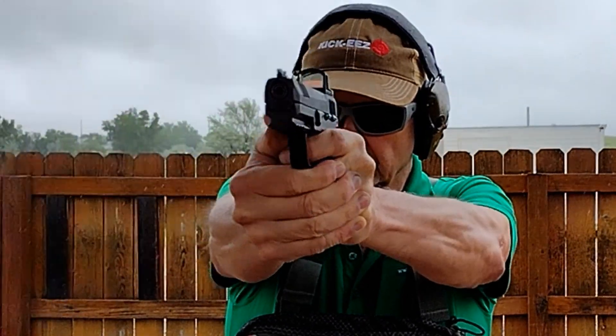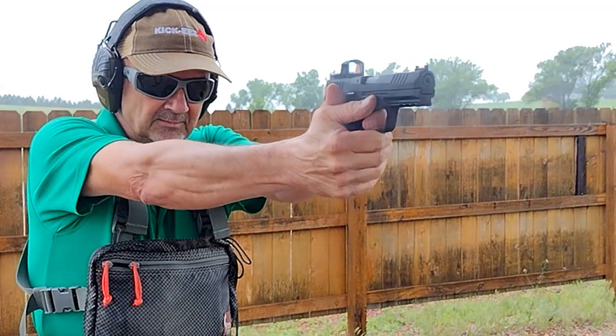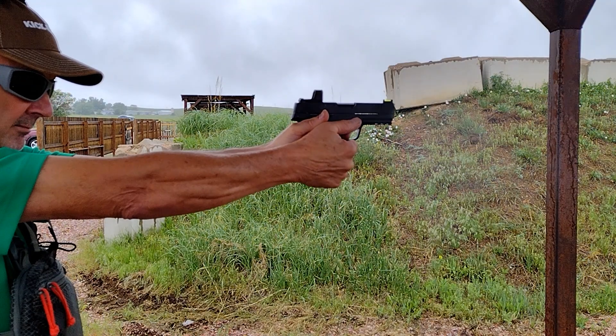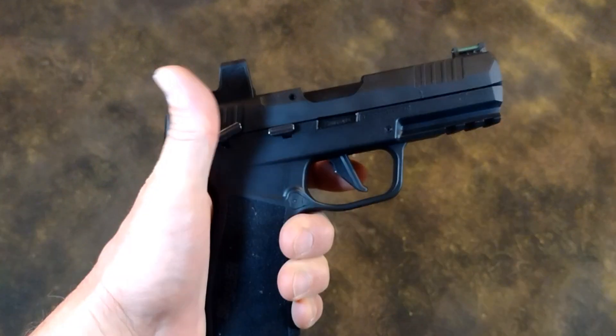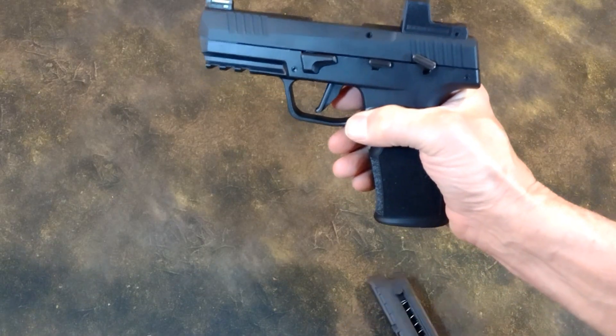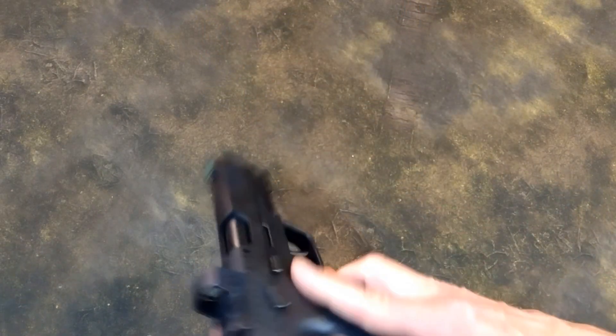SIG P322 Romeo Zero Elite Package. The P322 itself features ambi slide stop release, ambi safety, and a mag release configurable for either left or right hand use.